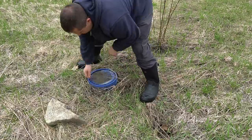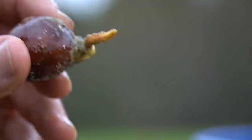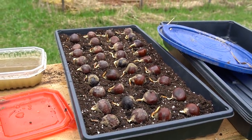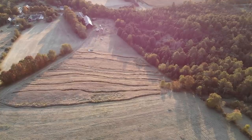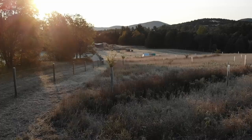Those chestnuts are gonna rest in that spot for the next several months. I'll probably dig them up in May, and once I have them dug up I'll put them in a nursery bed where I can take good care of them, give them a lot of water and attention for their first few months. Then eventually I'll pull them out of the nursery bed and put them out in our permaculture orchard.